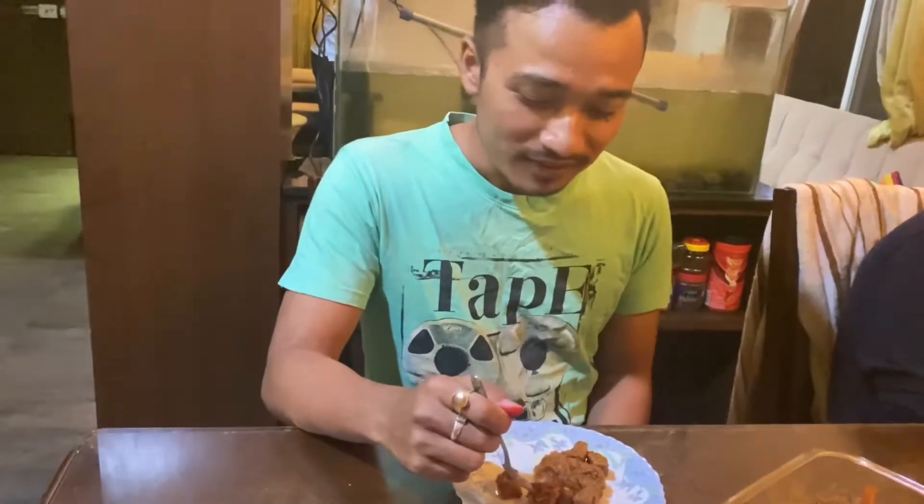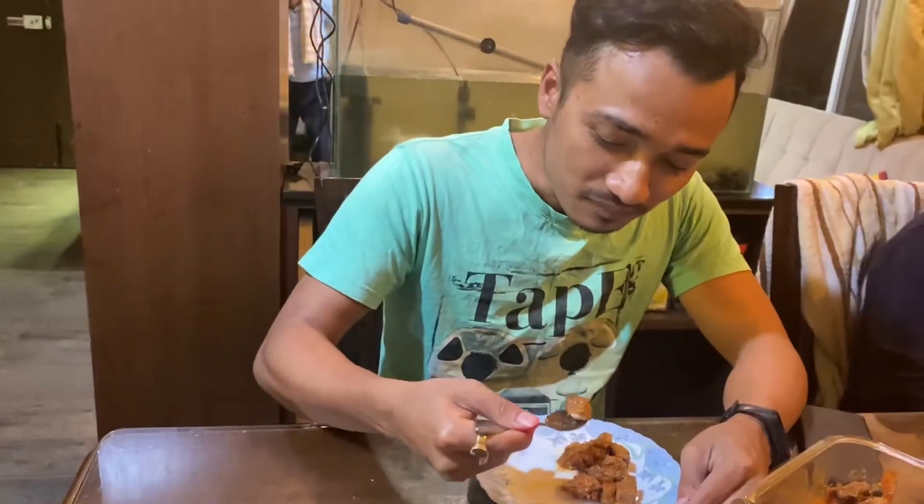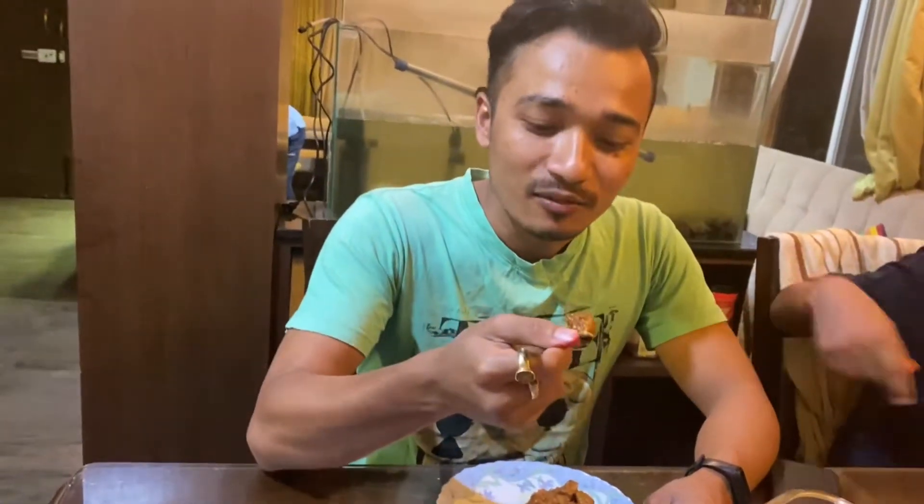I'm going to try this recipe — don't forget to comment in the comment box. Thank you, and Happy Dofey Nya Haru! Stay safe, stay healthy, and let's meet again with a new recipe. Thank you!